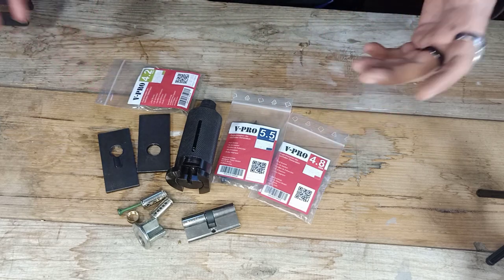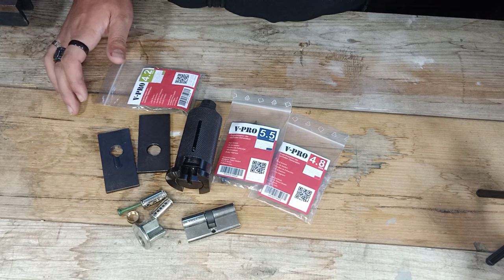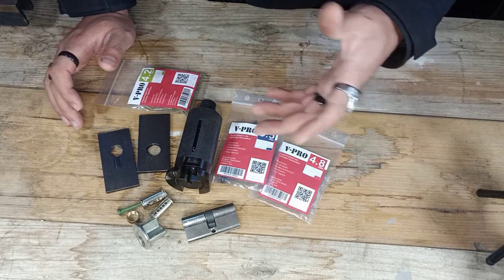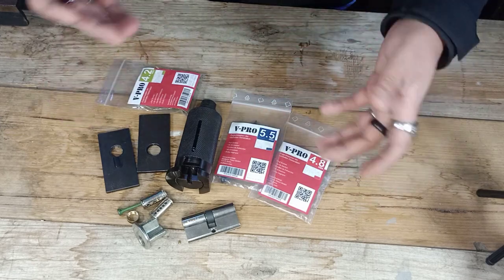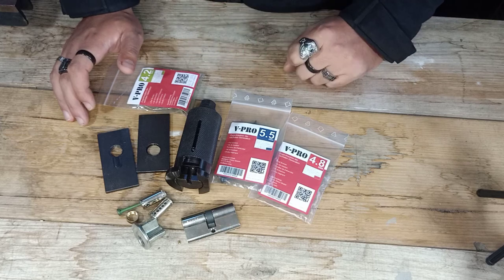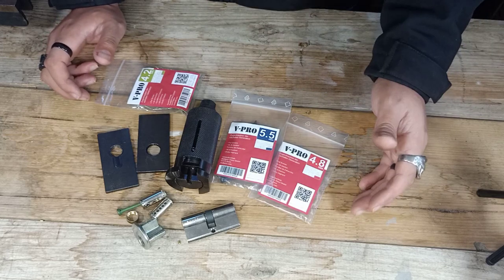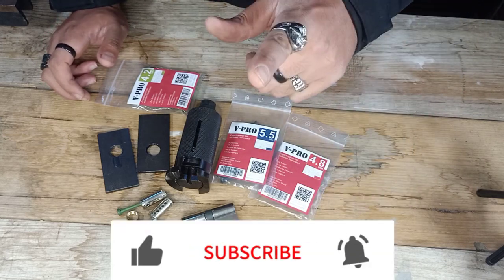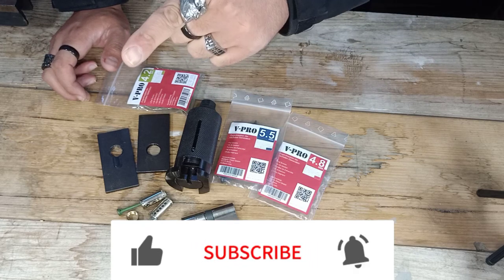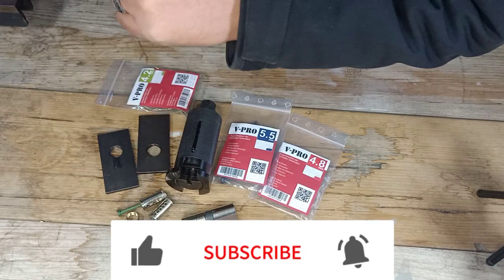Let us know in the comments below - what do you think? Is it something that you would use as a locksmith? It's going to save you a bit of time and you get a nice profit from replacing a lock after you pull the core out. Let us know your thoughts in the comments. Till next time, check out all links in the description down below. Massive thank you to Multipick for sending this in for free for me to review - really do appreciate it. Thank you everyone, stay safe, keep it bloody legal, and till next time - subscribe, hit the notification bell, and cheers guys. Don't forget thumbs up, really do bloody appreciate it.